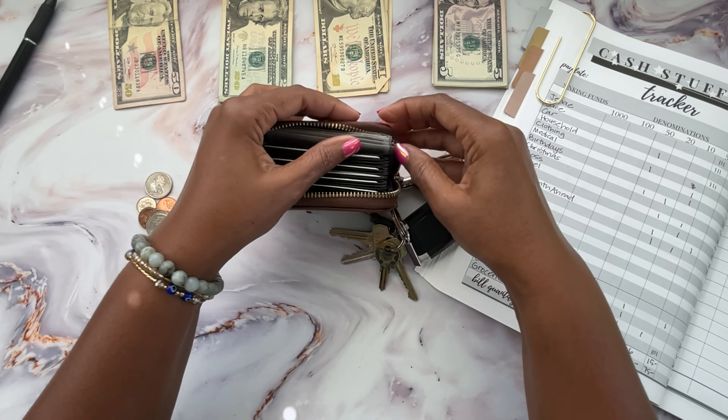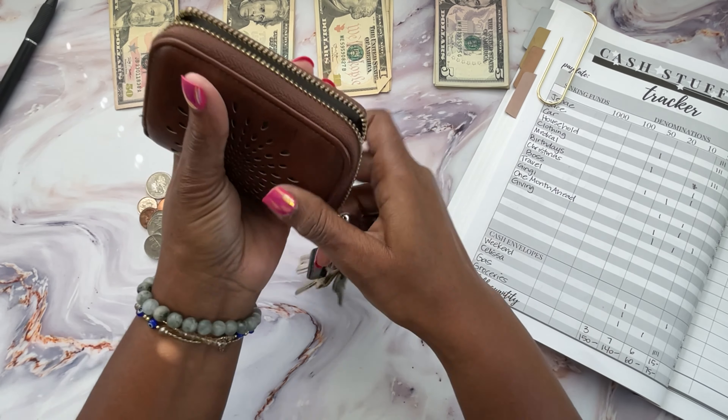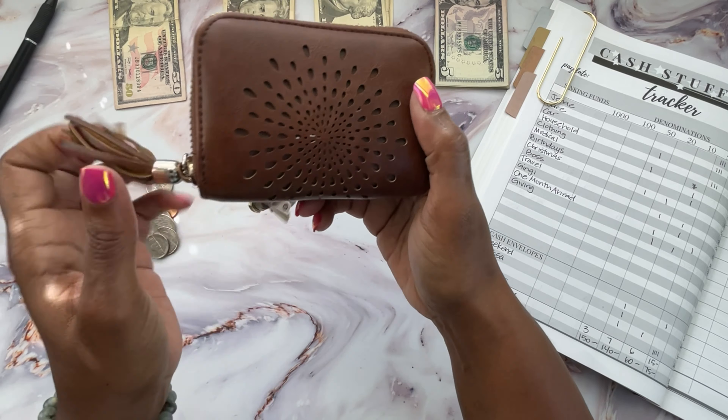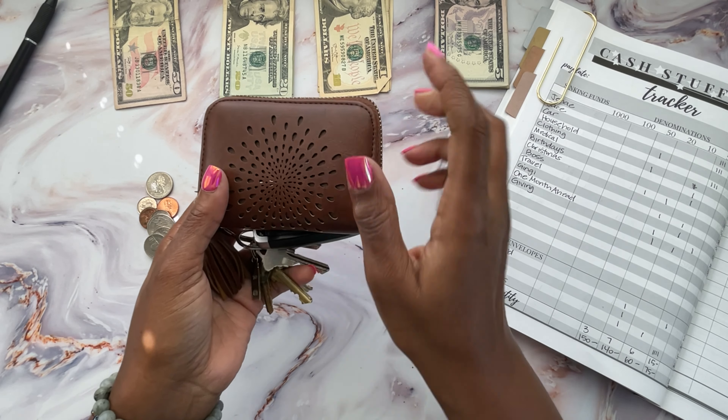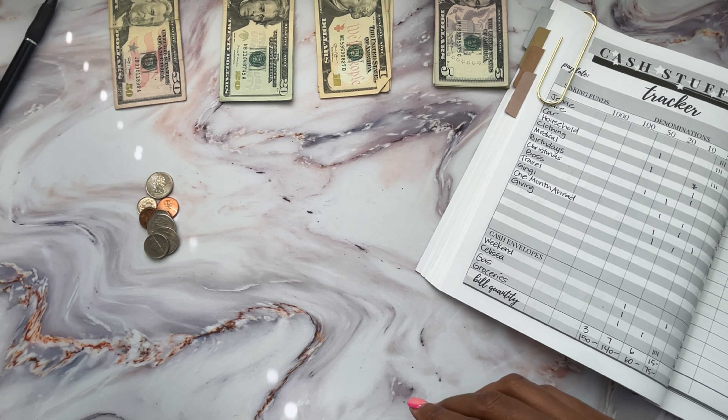As far as the cash envelopes, I have groceries, gas, Salisa, and weekends, and I'm going to go ahead and put all of those back inside my little key holder. They just sit down in there and then the zipper goes over the tips. These little cash envelopes, as well as the larger sinking fund envelopes, can be found in my Etsy store. The link is down in the description.